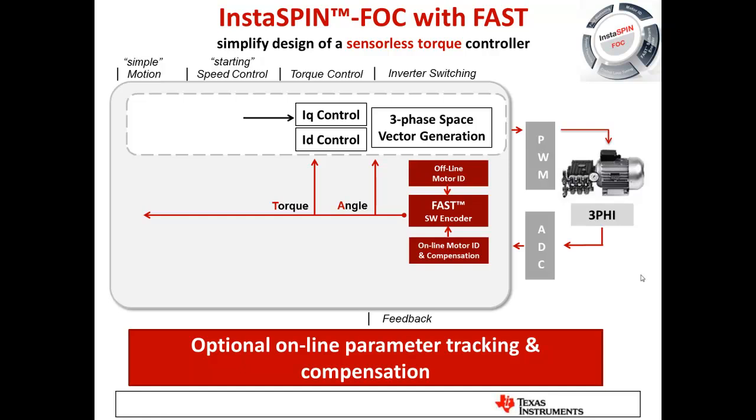The motor parameters so important to these observers can change in the system. As a motor heats up, the resistance changes; as you use more current to drive more load, the resistance can change. We have invented the capability to track stator resistance online — while the motor is working and being driven by the control system. This is critical in a sensorless control system, because if parameters change and you're not tracking them, your estimates will be incorrect, and the control system could become unstable.